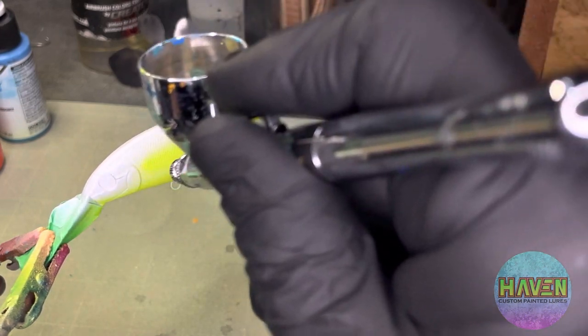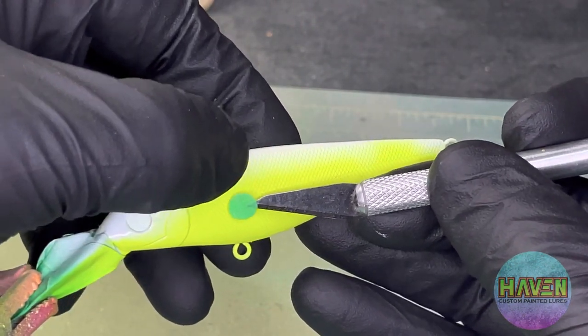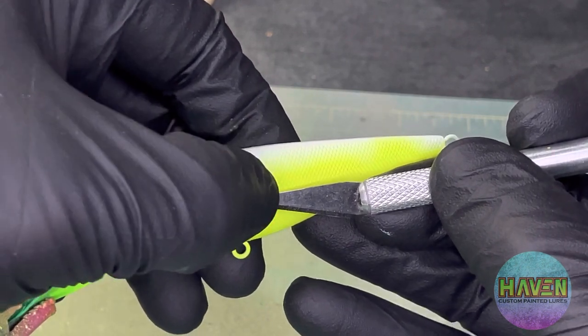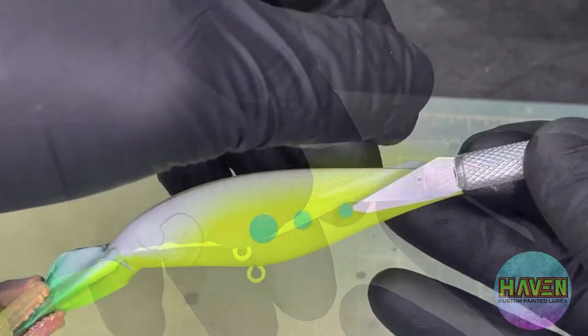Let's start working on a new pattern here. We have some cutout dot painter's tape — that's a six millimeter dot right there, we'll place it on the side. That's a four millimeter dot, and we're gonna follow it up with a three millimeter dot.